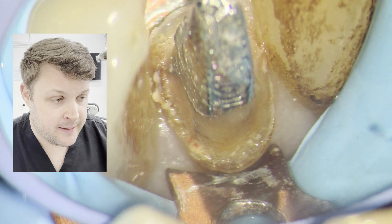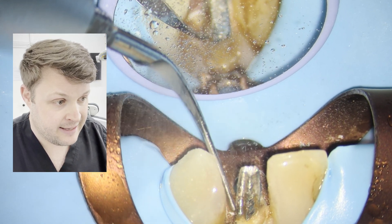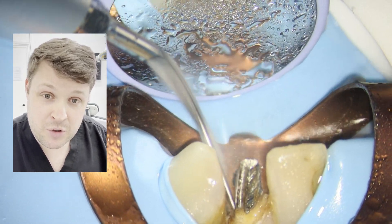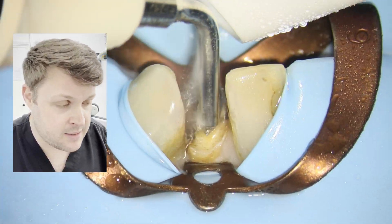I'm using an excavator or similar instrument to get underneath the post, and also using an ultrasonic tip just to see if I can remove some of the old cement. You've got to be careful you don't remove too much tooth tissue. Then lots more activation with the ETPR tip.